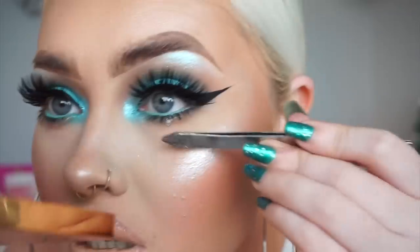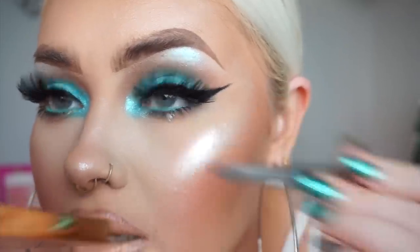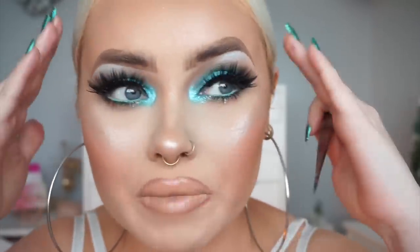I'll zoom in a bit, but honestly, please do not look at my mustache. I'm kind of waiting until next week to do my tan, dehair my entire body, do my nails, colour my hair — the lot, the lot for Christmas. I always wait like a couple of days prior to do absolutely everything.